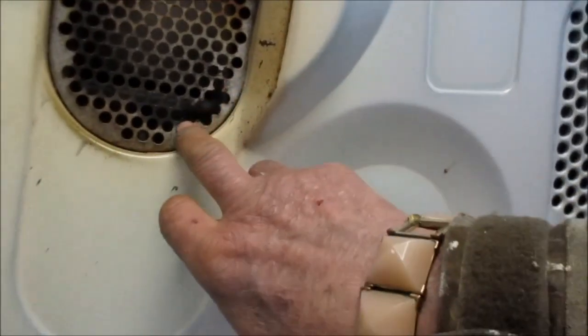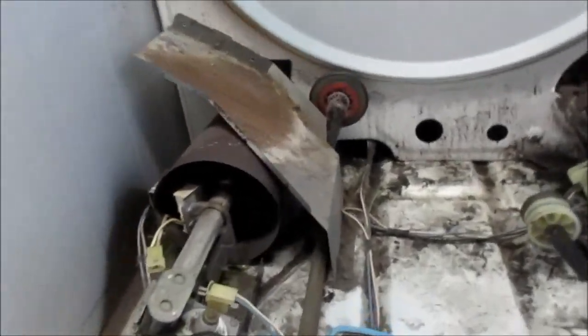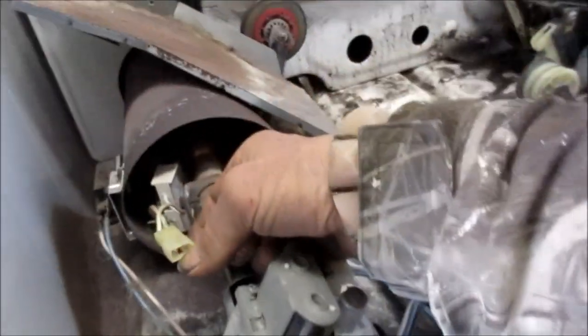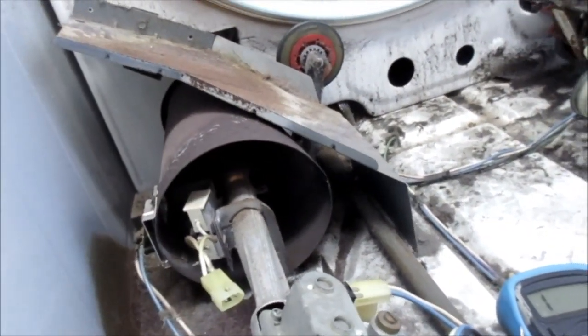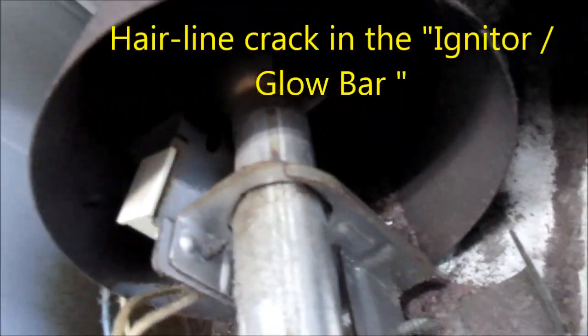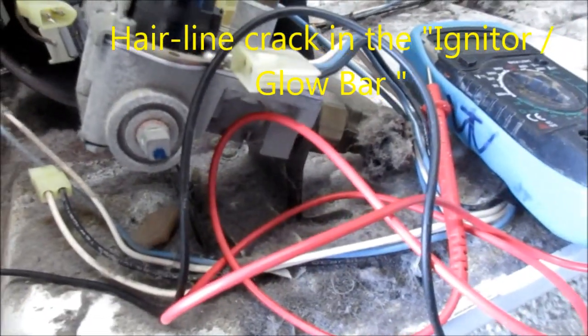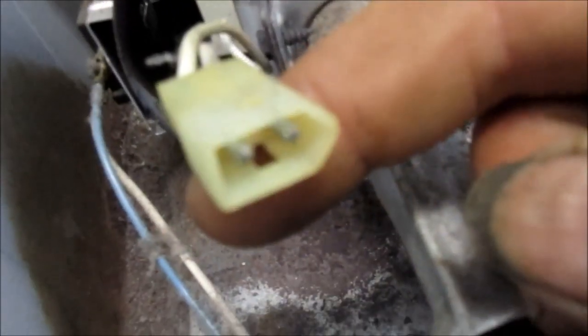This one does have a little problem here — it's starting to fall apart, so we need to get another one. This one has a bad igniter. You pull these apart here — there's a little clip you have to pry under to get it open — and then you look in here. You might be able to see there's a crack in it. What I do is take the ohm meter and see if I've got any continuity between those two terminals.